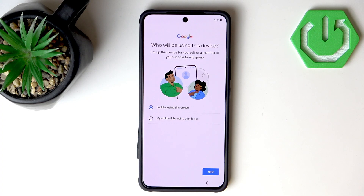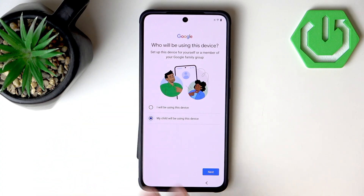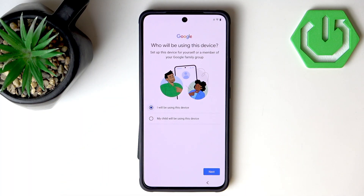Now we can go through the process of setting up Family Link if we want to. I will not set this function because we have other tutorials on how to set up parental controls, and most people will use the device themselves rather than setting it up for their children. Let's hit Next.